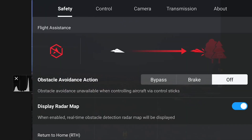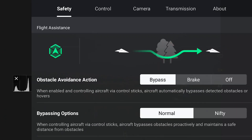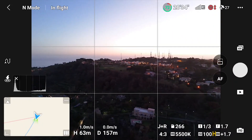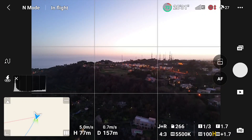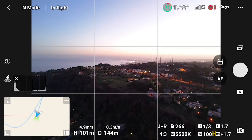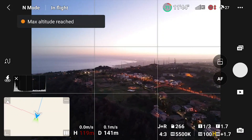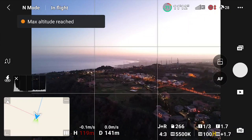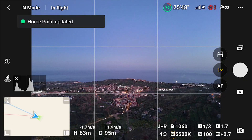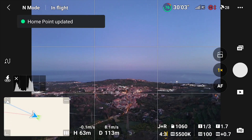The Mini 4 Pro is equipped with an omnidirectional obstacle detection system, but it cannot operate in low light. Due to reduced visibility, it is not easy to spot obstacles on the screen, so for safety reasons it is suggested to be familiar with the environment. In case of an unknown location, it is better to get there earlier for a reconnaissance flight in brighter light conditions. When taking off, make sure the home point is set very close to your location, as it makes it easier to bring the aircraft back at the end of the shooting.